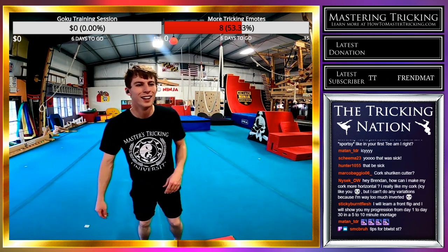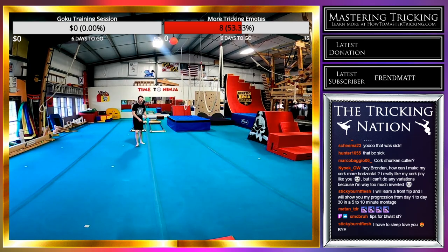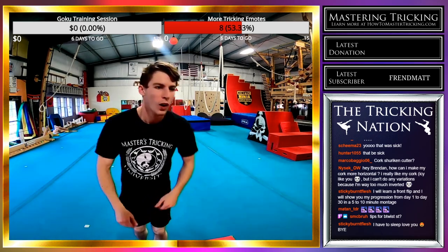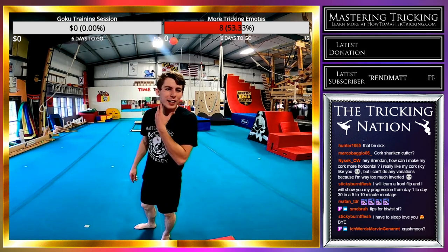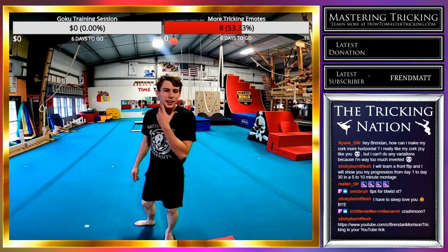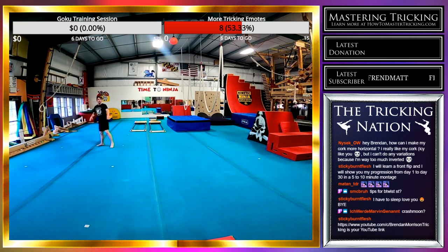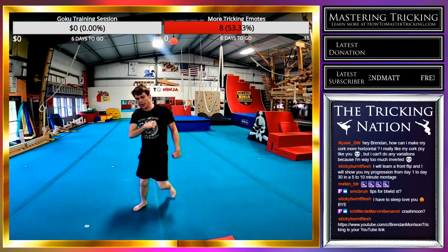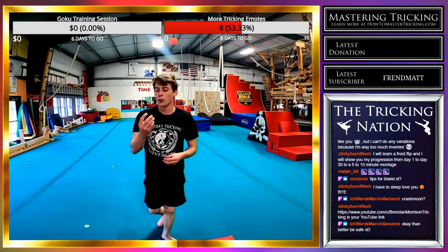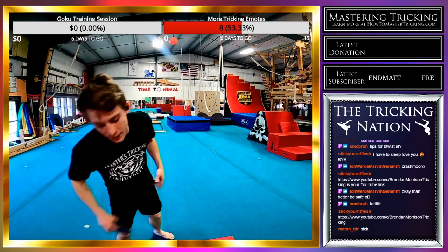Someone said cork shuriken cutter — okay, I got you. You guys are greedy, but I like it. I'm going to take my headphones out for this. Shuriken cutter from a good strong master scoot. I almost over-rotated that one and I never over-rotate shuriken cutters — if you over-rotate a shuriken cutter you could wreck your stuff. But it feels good.